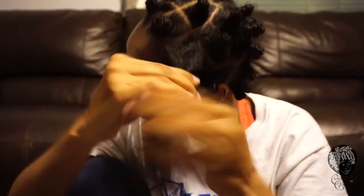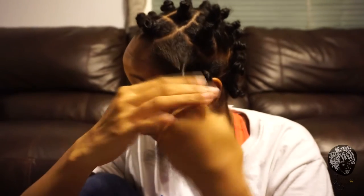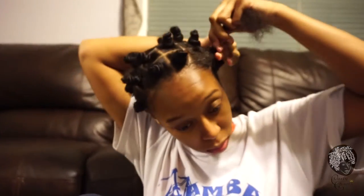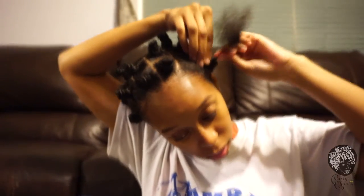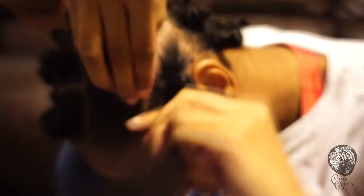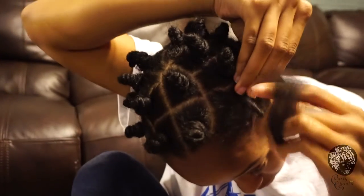As far as how to bantu knot — I don't start directly from the root because it will be uncomfortable and it will hurt. So you start a little away from the root of your hair, and just like how you would finger twirl your hair back when you were in school — same thing.